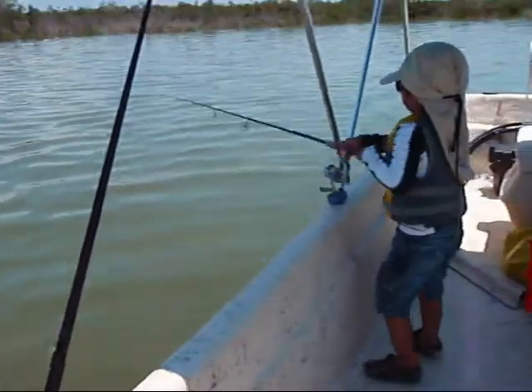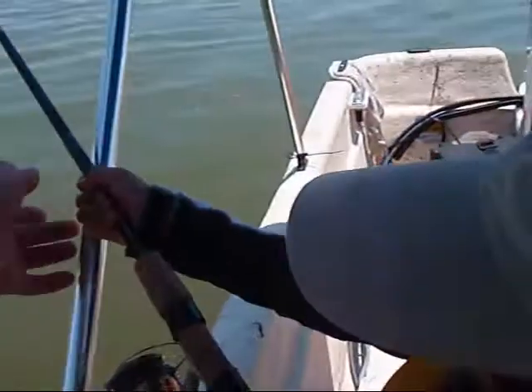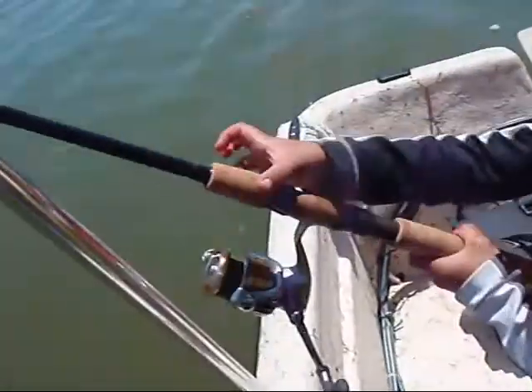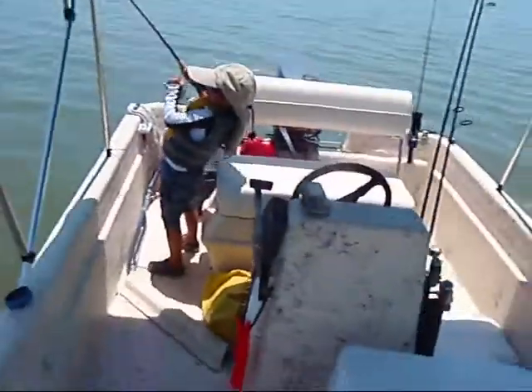Okay, you okay? Okay, let go of the rod. Hold the kite. Got it? Okay, here. Go to the back. Go back here. Got it? Okay, grab it. Okay, hold it tight. You got it? Hold it tight. Do not let go. Got it, Josh.